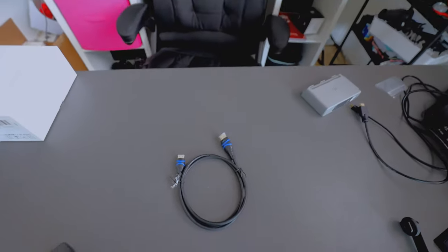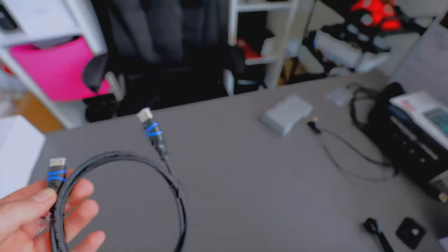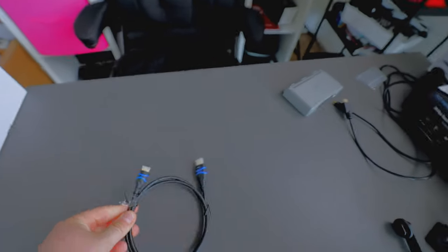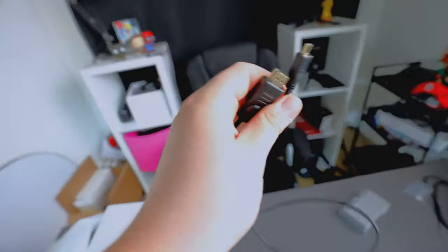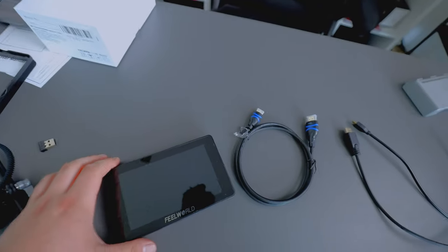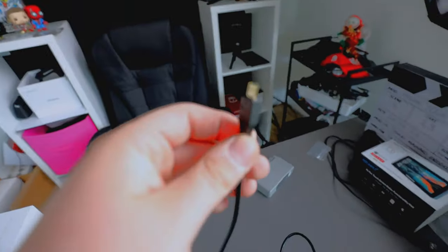Before I get into this, I want to say: if you have a Canon EOS R or any camera that has a mini HDMI port — not a micro — you need to buy a normal HDMI to mini HDMI cable. When I got this, the cable in the box was normal to micro HDMI. I suggest you check what HDMI output your camera has and make sure you buy the correct cable, otherwise it just won't work.